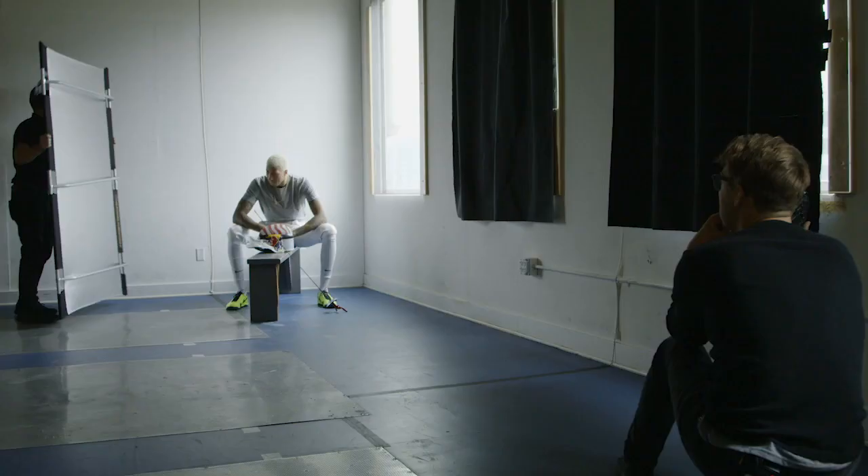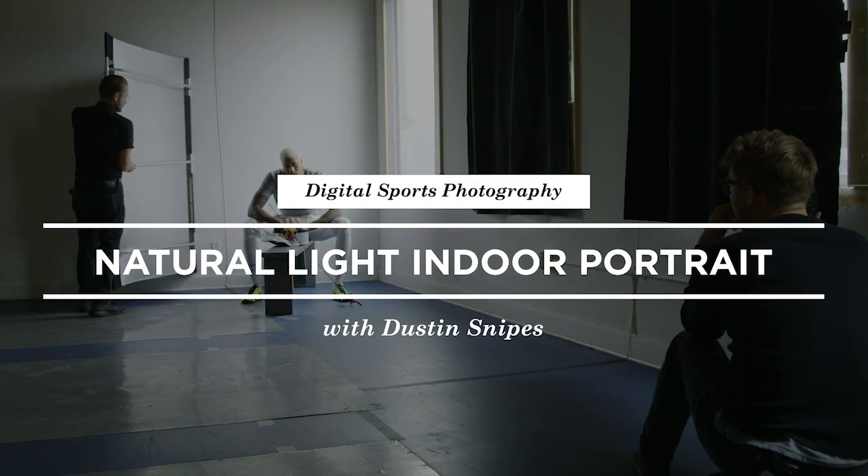We are here at Saul Ariel Fencing School in Seattle, Washington with the amazing Miles Chamley-Watson. We are very fortunate to photograph him today fencing — it's gonna be really fun. We're gonna start out with a pretty simple, naturally lit portrait. We have good overcast outside right now, so we're just gonna use window light and then put in a little bit of fill afterwards and see how that looks.